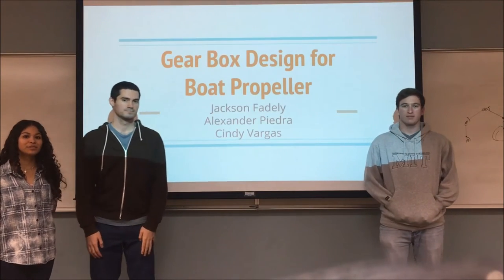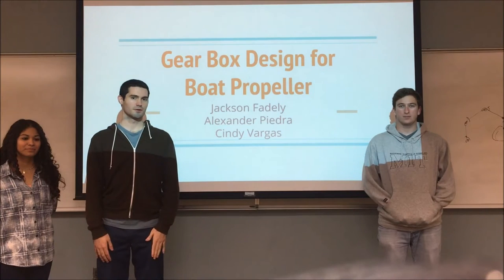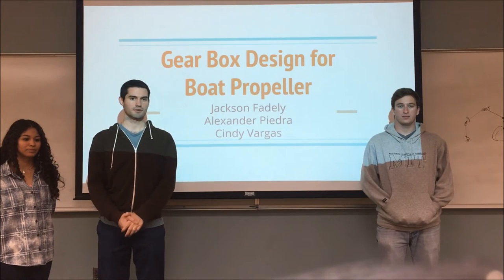Hello, my name is Alex Viedra. My name is Cindy Vargas. I'm Jackson Fadley. And for our Project 2, we designed a gearbox that would operate within a motor to power a propeller on a boat.